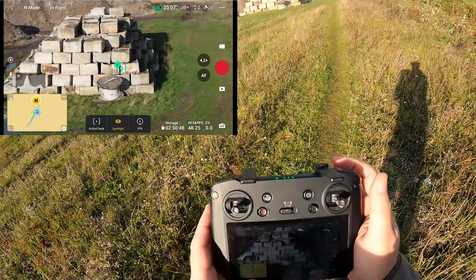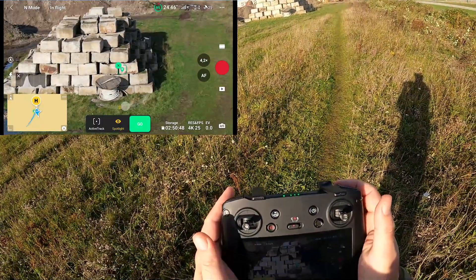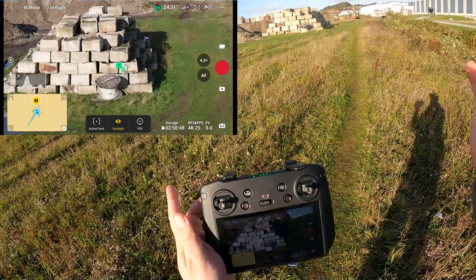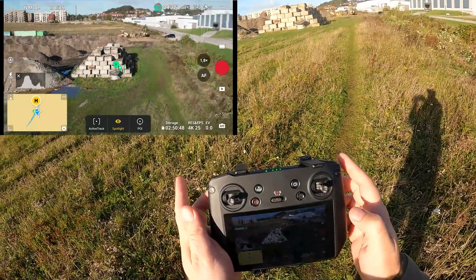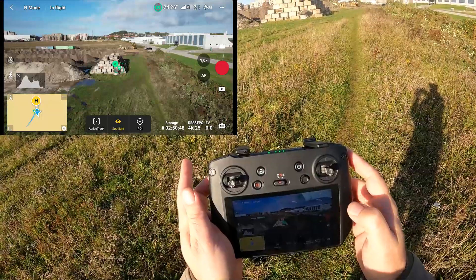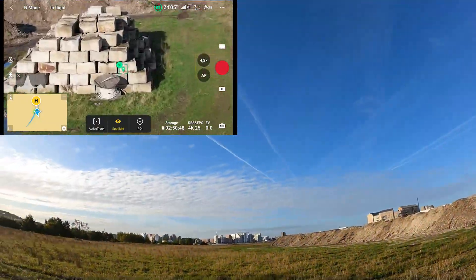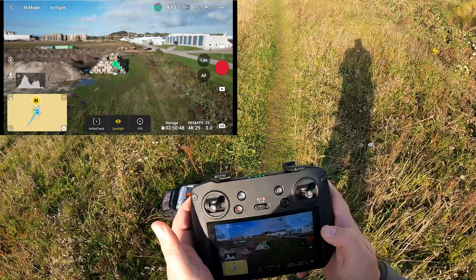Let's try to go into Point of Interest mode. The aircraft should be orbiting now. I'll try to manually zoom out — and now it zooms in on its own. I'm not touching anything. Zoom out — it keeps zooming in. It's completely having a life of its own. We're up there and it's zooming in and out constantly, having a life of its own.